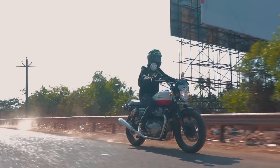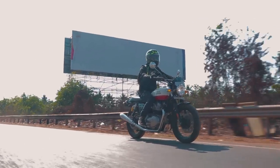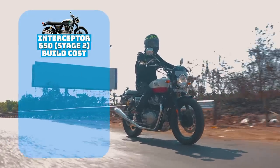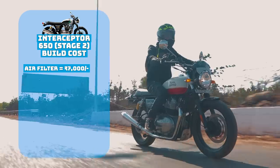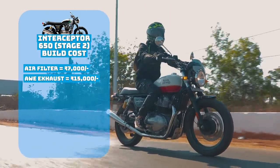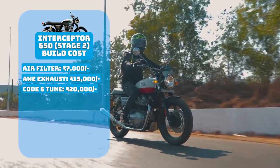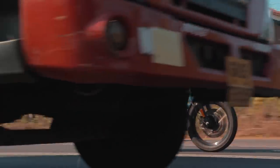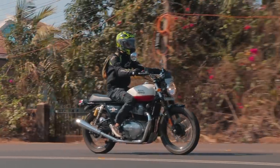Imagine you just took delivery of your Interceptor 650 or you have one in your garage and you've decided to get it modified but don't know what to do or how much it would cost. The air filter can cost you anywhere between Rs. 6,000–7,000; the AEW exhaust costs Rs. 15,000; and the Pops and Bangs tune by Code 6 costs Rs. 20,000 — making the total build cost Rs. 42,000. The setup gives you a very powerful bike but a pretty friendly one too, and you'll easily adapt to the power gains without any trouble.